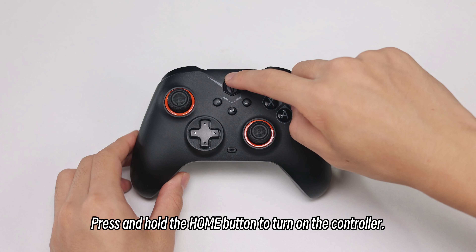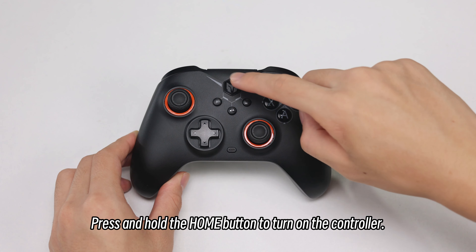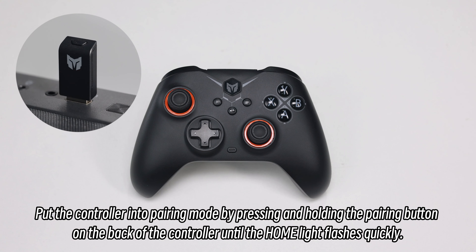After inserting the receiver into the PC host, press and hold the button on the receiver until the indicator light flashes quickly. Then press and hold the home button to turn on the controller.